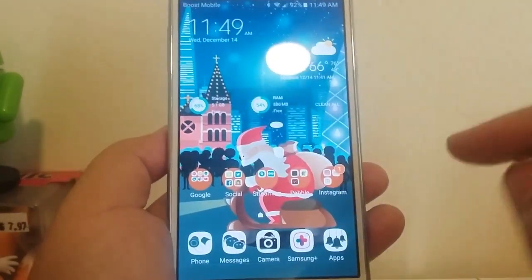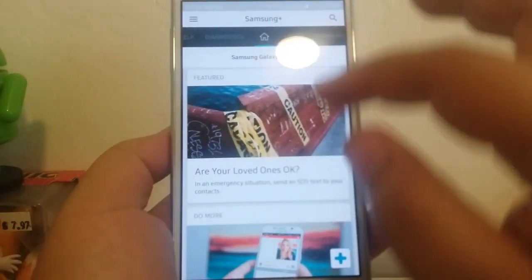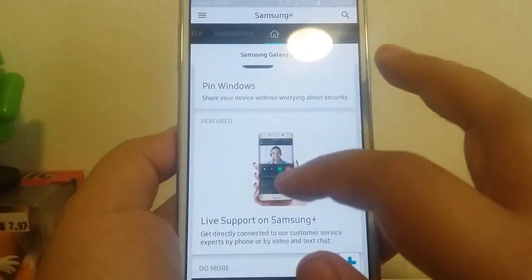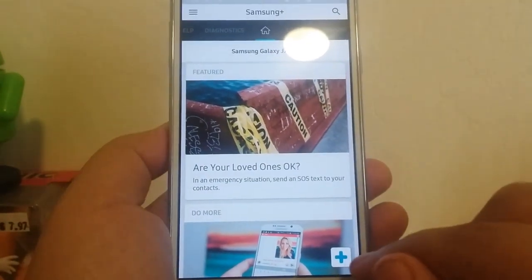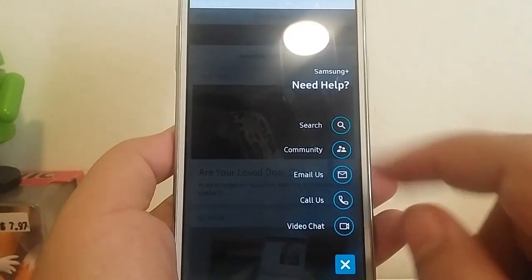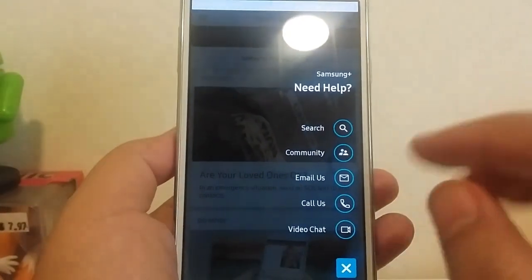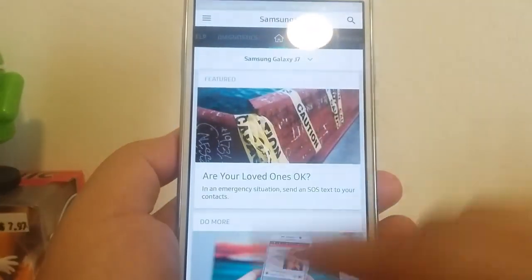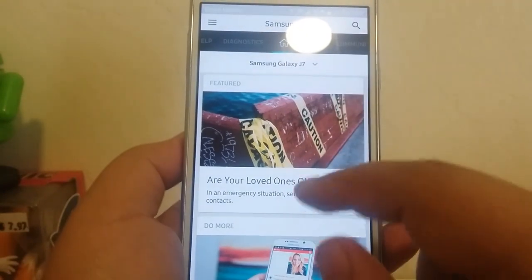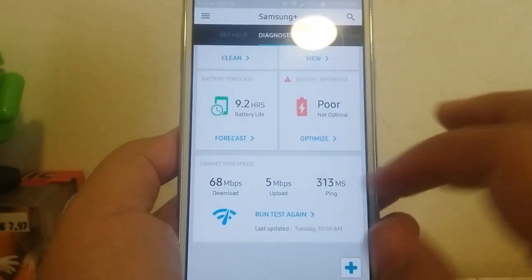One really cool thing I love about this device is Samsung Plus. Samsung gives you information and news about Samsung, and if you hit the plus sign you can search for issues pertaining to your device. There's a community where you can chat with other users, you can email them, call Samsung, or even video chat with a Samsung rep — so if you have issues you can utilize that. You can also check your device out with diagnostics.